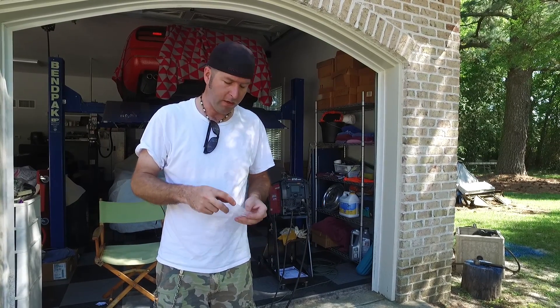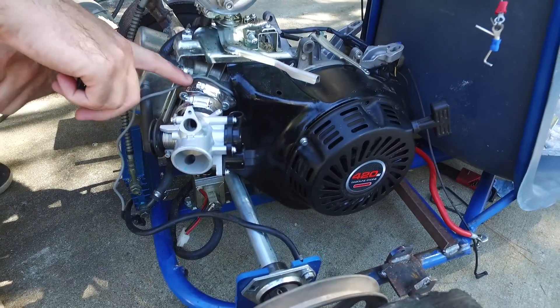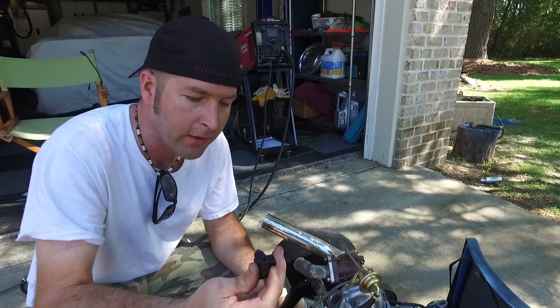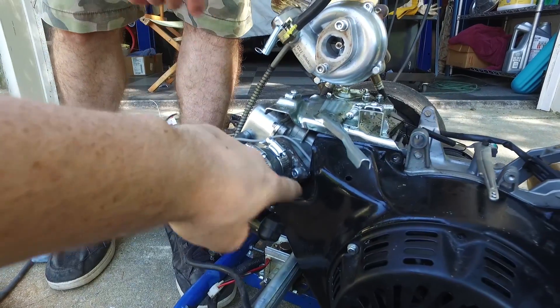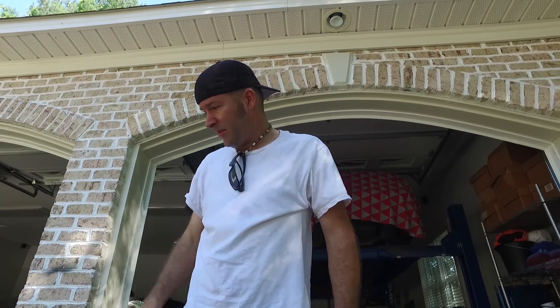We've been working on installing the EFI throttle plate. We got a flange made, got the hose hooked up, got it in place. There's the throttle, here's the injector — I'm installing the injector. This gets rid of three connectors on the wiring harness. It looks like we're to the point of installing the wiring harness, and the alternator can be put back on.